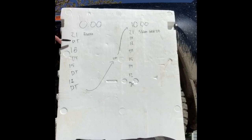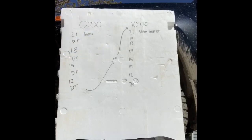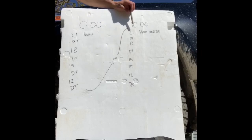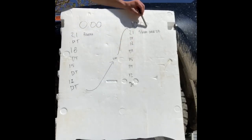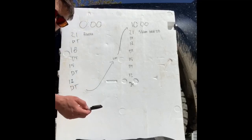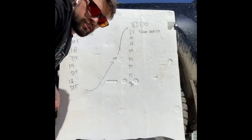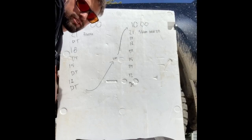Then you go into one round of dumbbell DT, 18 burpees, DT, 15 DT, 12 DT. At the 10 minute mark you're going to start the second half of your workout, which is the same rep scheme but instead of burpees for your 21, 18, 15, 12 you're going to do air squats over your dumbbell. DT is 12 deadlifts followed by nine hang power cleans followed by six push jerks.